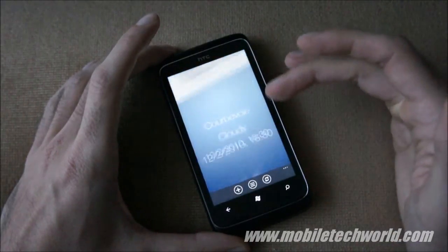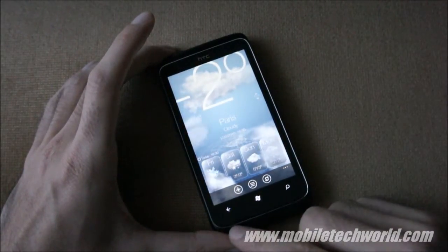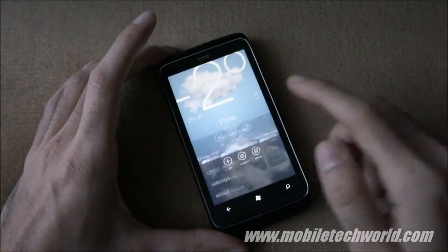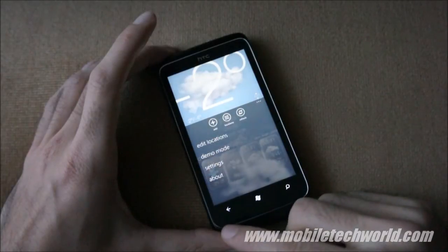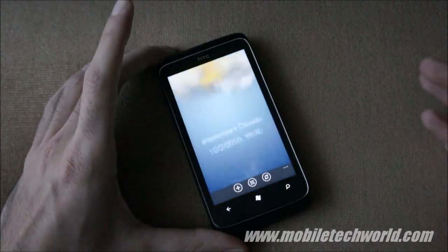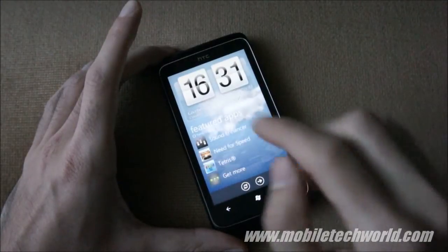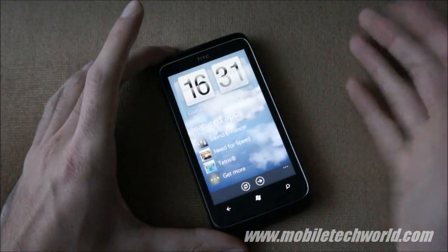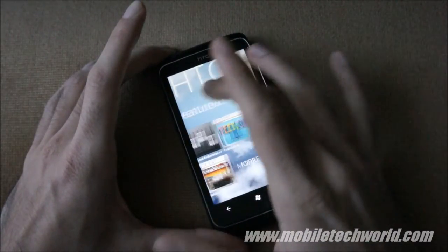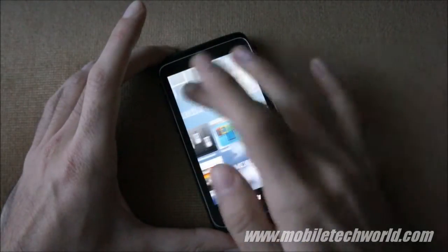My main complaint here is that it just doesn't fit the Metro UI. HTC just seems to like their own stuff, so they are kind of forcing it on us. You can choose not to install it. But this is how it looks. The Hub is essentially just a shortcut to HTC applications on the marketplace and some featured apps.